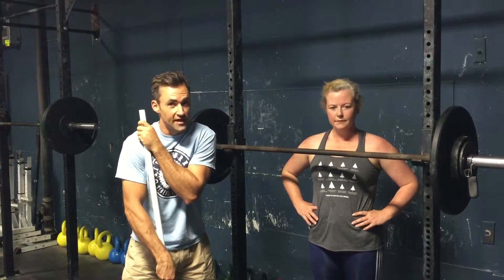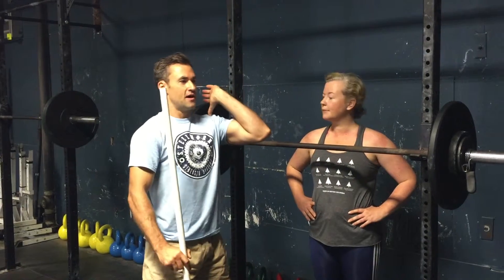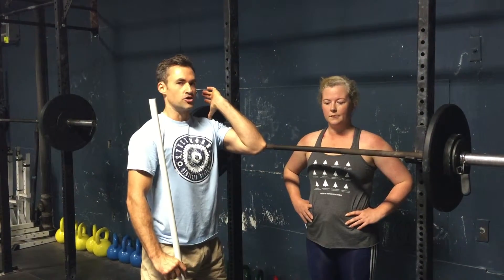The complex thing for our weightlifting is two jerk drives and one split jerk. One of the things we were just playing with was that Donna has a habit of dipping her arms and her shoulders, dipping her elbows as she does her dip drive.